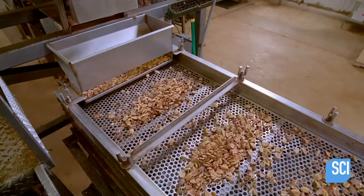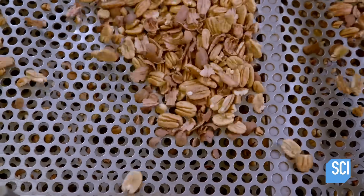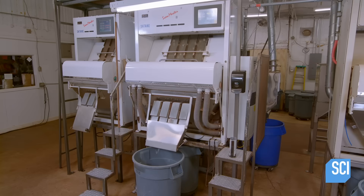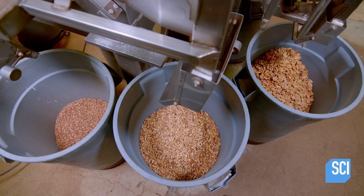Now it's time to get cracking with a completely automated process. Inside the sheller, pistons hit each end of a nut simultaneously, cracking it cleanly. The de-shelled pecans travel across a vibrating sifter that sorts them by size. Then, the pecans fall in front of an electronic system, which releases a blast of air that removes any lingering shell pieces.